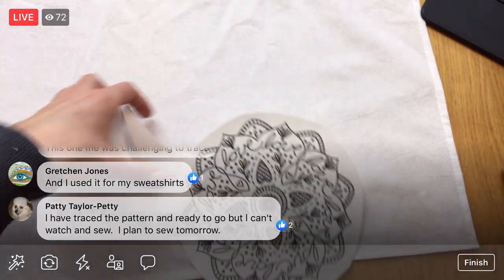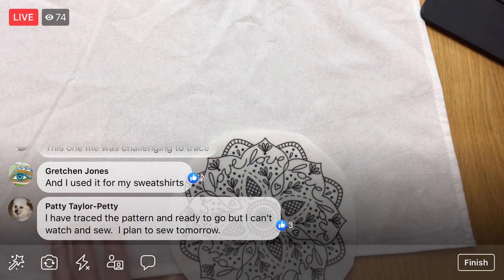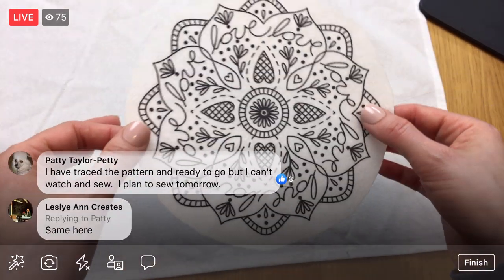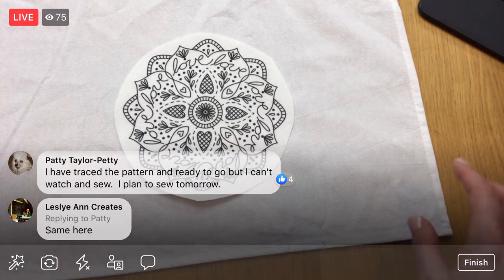If you guys aren't working on this, please share your photos of your process in the Penguin and Fish Crafters group — I can't wait to see. And if you have a friend who wants to start stitching, have them join us and grab a pattern.